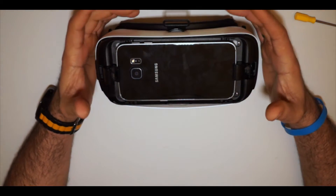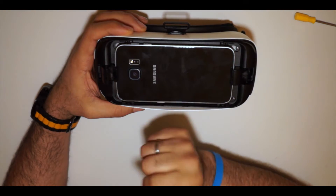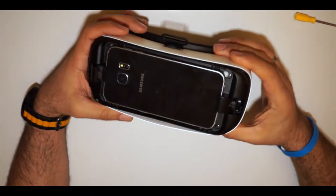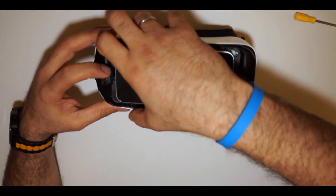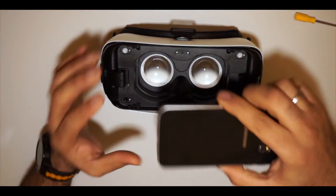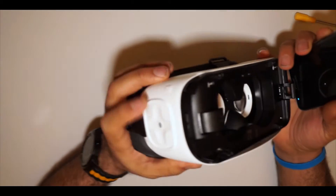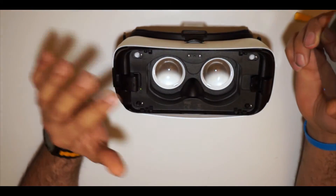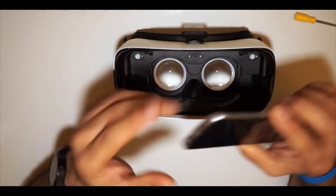That way you don't damage the goggle and you're still able to use it as a normal Samsung Gear VR. So if you want to use it normally, you can just take it out like this, connect it, lock it, and then you can use it to control the mobile with the touchpad, back button, volume, and everything. I haven't done any modification to this part - it just stays there.